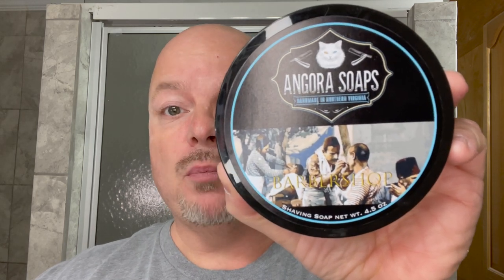In this video, we're going to be using Angora Soaps Barbershop and the Feather SS Shavette Razor.